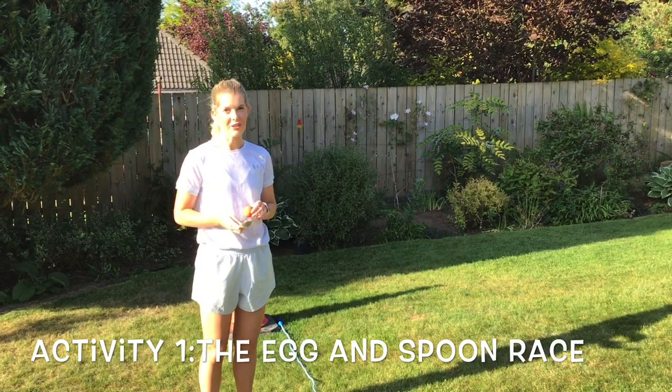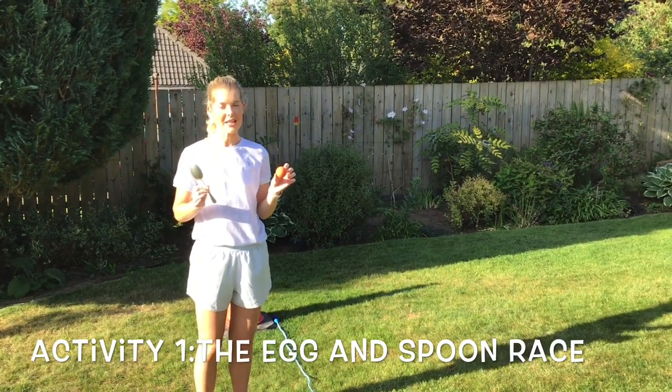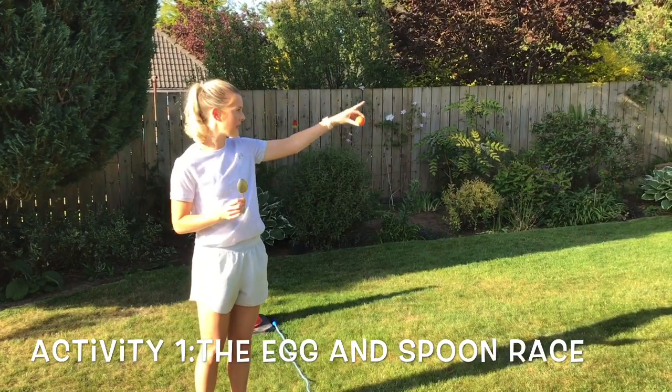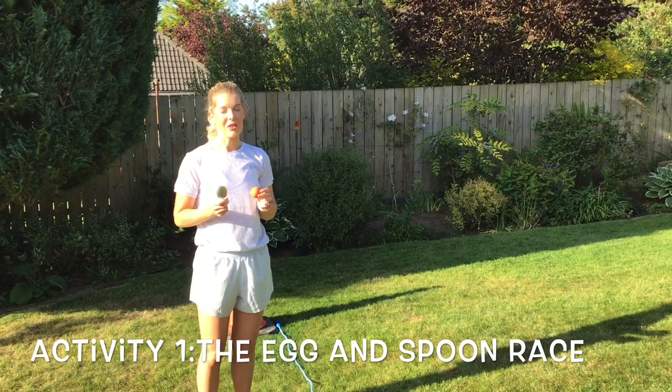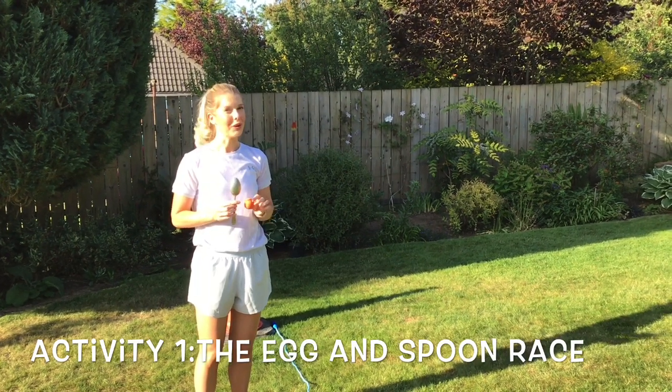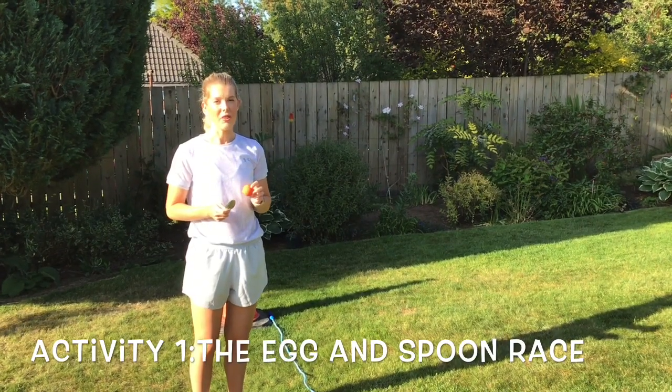You have to choose your level of difficulty today. I am going to demonstrate just the basic, the easy level of the egg and spoon race around the cone and back, and then I will demonstrate with an obstacle in the middle. But if you're going for the challenge, you will need two spoons and two objects that you can balance on them.